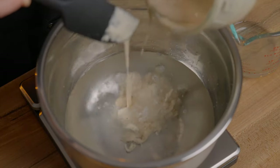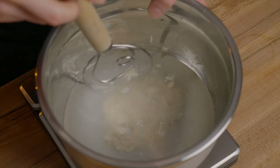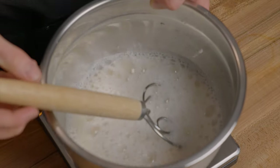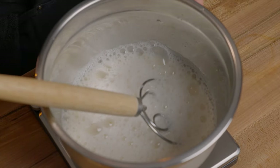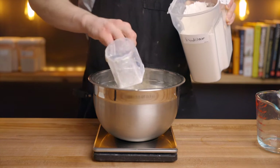You'll notice that I'm not using levain here, and that's because this recipe is pretty forgiving — it doesn't really make a difference whether you use the starter at its peak, as long as you use it within about 24 hours of its last feeding. Then add 400 grams of bread flour and stir until the flour is fully saturated.